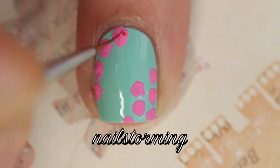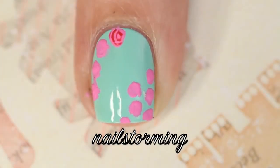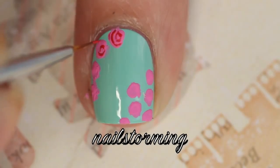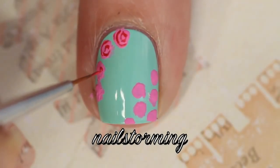You want to wait for those to dry completely before moving on to the next step, and I'm going in with the Pure Color Glamour No. 2 brush from WhatsUpNails.com, and I'm just adding some C shapes to the interior. I'm doing this in a bright red.